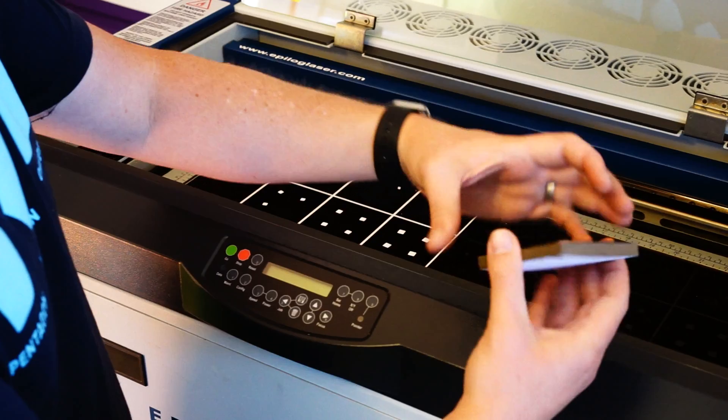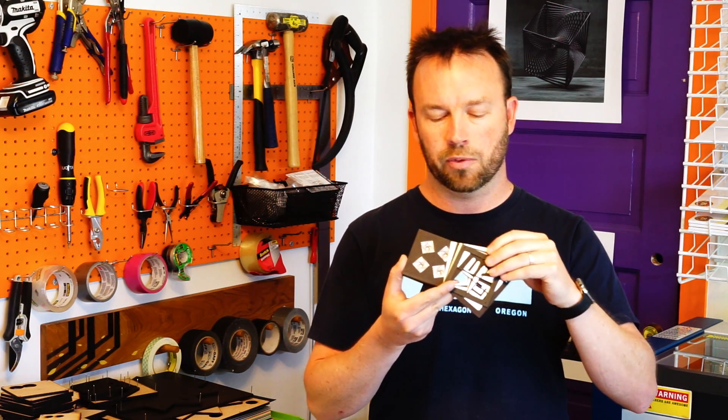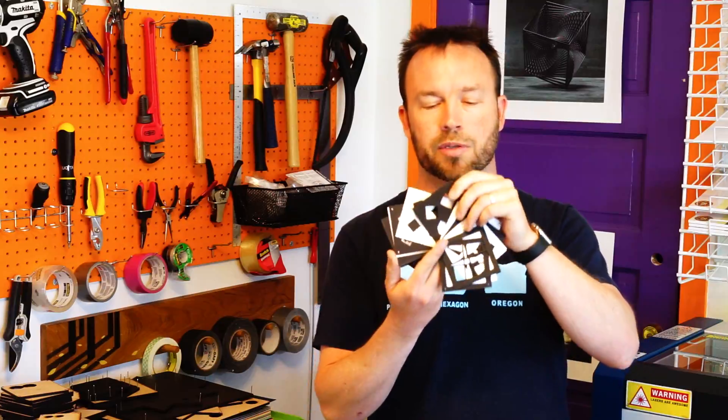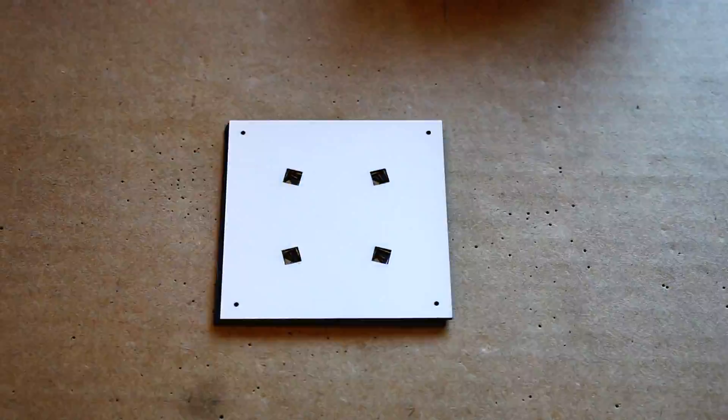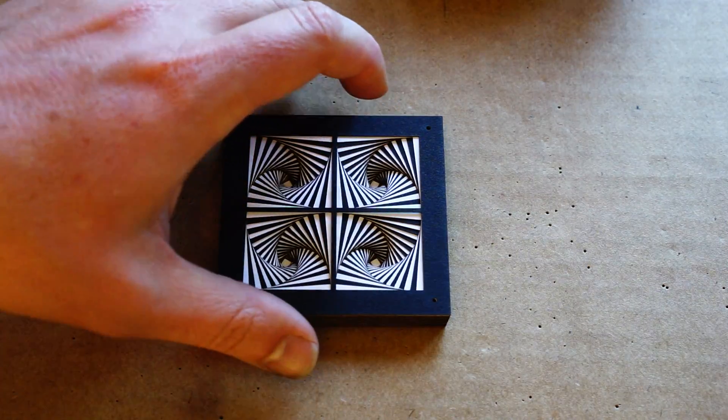So this is one of the pieces I made. We have individual layers of white and black paper that have each been patterned with very simple patterns. In this case, it's just a set of four squares. But when you take those individual layers and stack them back up together, you get something magical.